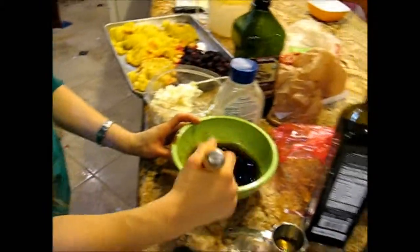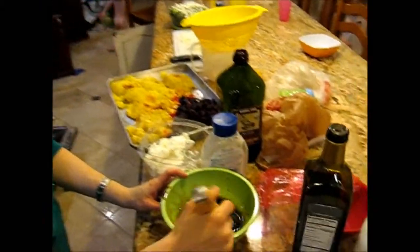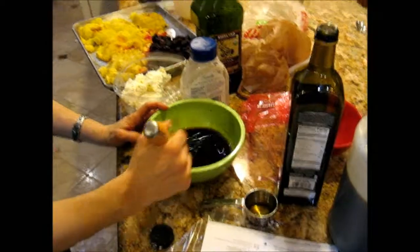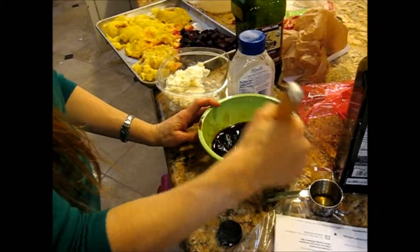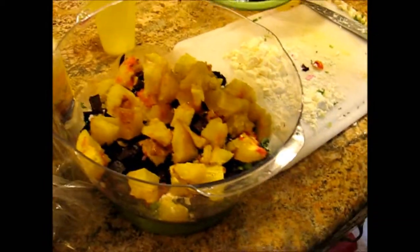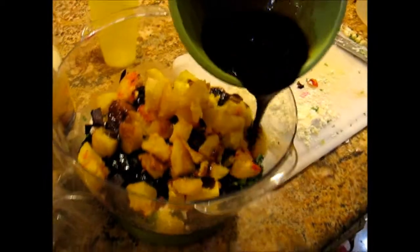Put your diaper back on, dude. No. Go put it back on. No! So that's the beets and the squash dressing.